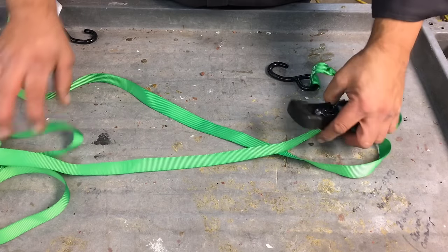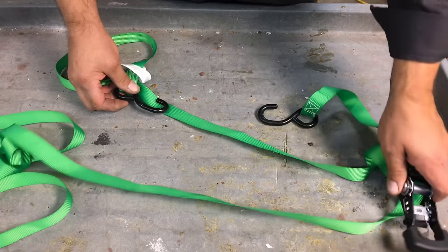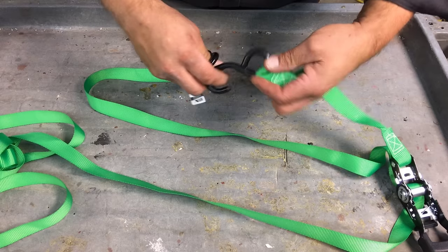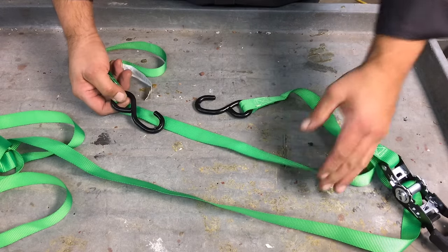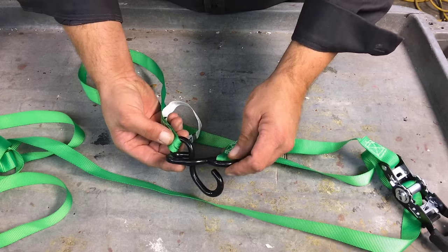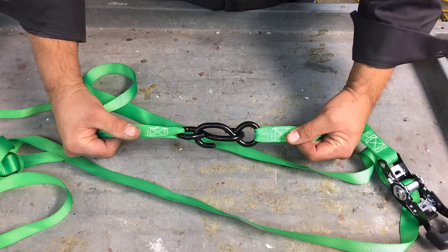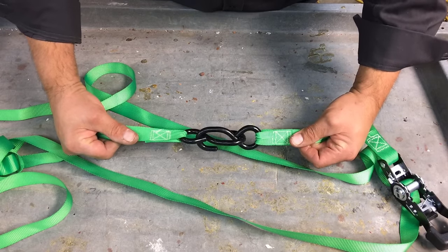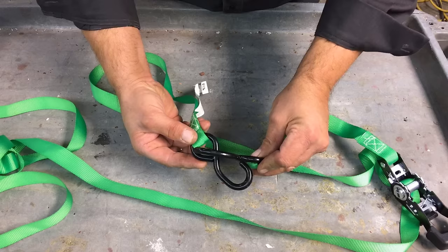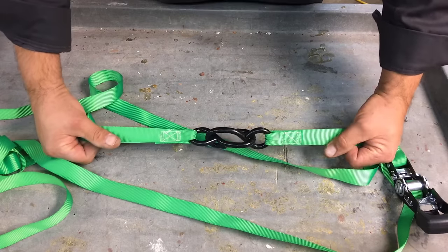But if you have a situation where you need a longer ratchet and you have multiple ratchets, the way I tie them together — this would be the hook from one and the other. I take both hooks, and the other end is already hooked to whatever you're trying to tie it down to. You attach them together by sticking the hooks through themselves and creating a link. Take the hooks, run them through themselves through the two eyelets. And that's how you link two ratchet straps together.